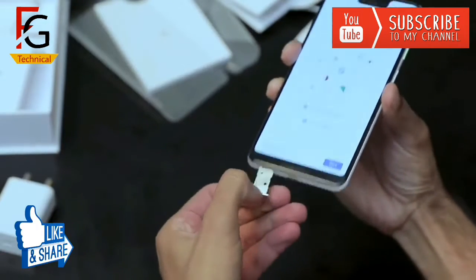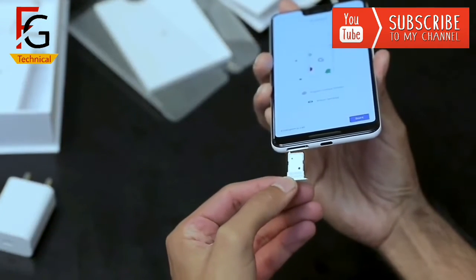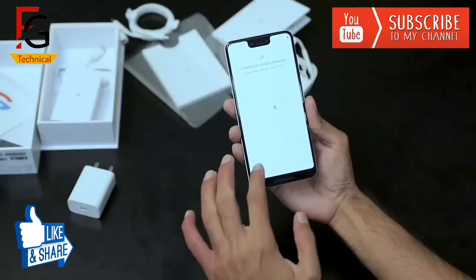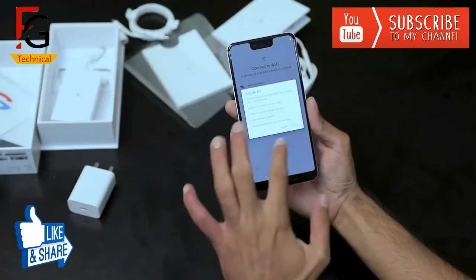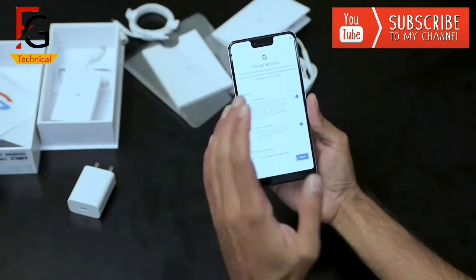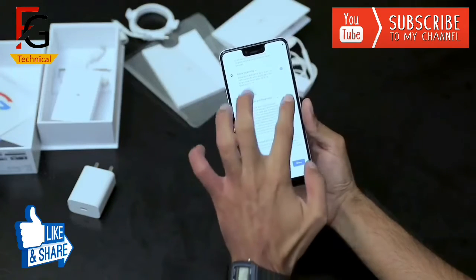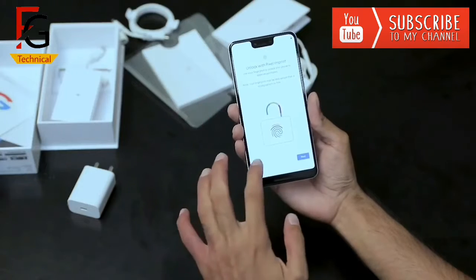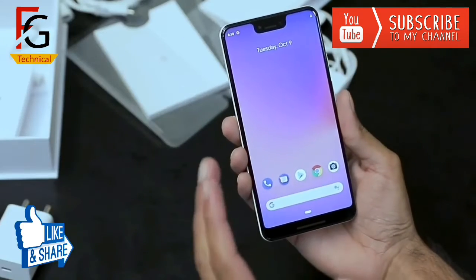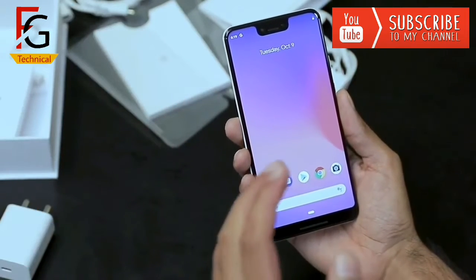Here you can find the main highlight: the camera, which is 12MP with aperture F1.8 and pixel size 1.4 micron. Dual LED Flash. Fingerprint Scanner. Battery. Snapdragon 845 processor, 4GB RAM, and 64GB storage.